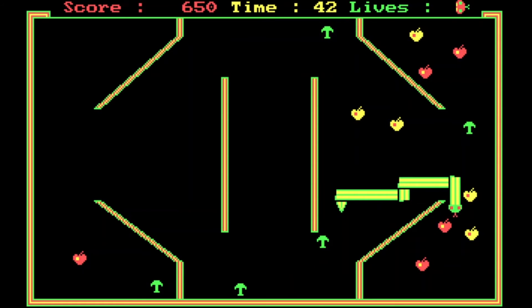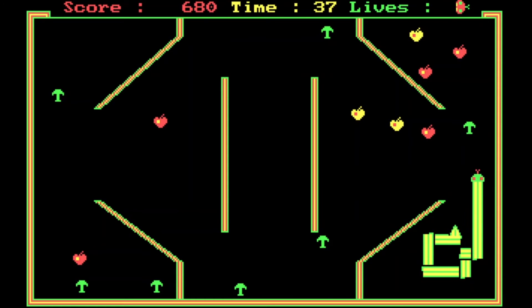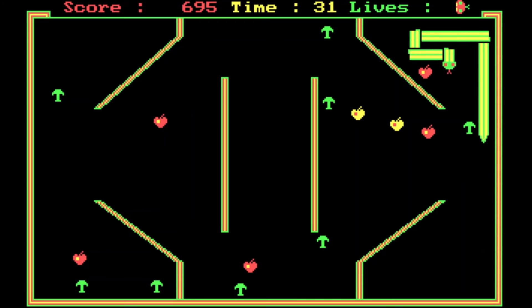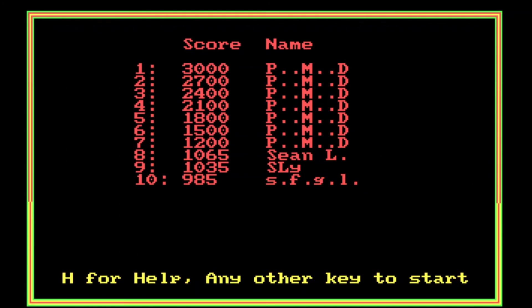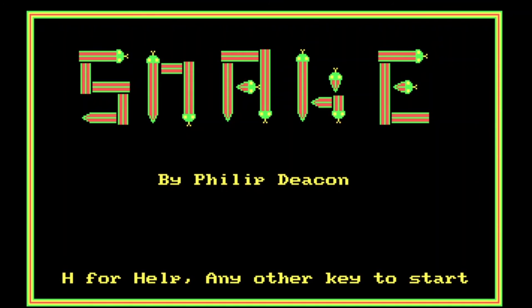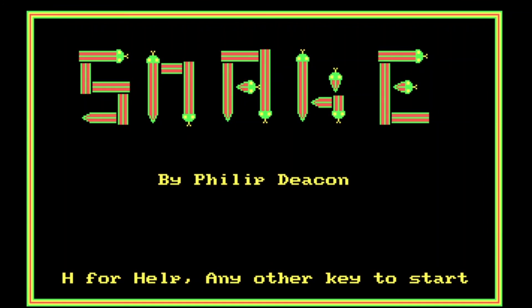We've been lucky with the placement of apples so far. You kind of want to pick up all the yellow ones first. I got myself into a hole — the rotate left and right controls make it quite tricky to play. And there we can see on the high score chart 'SFGL' — that is my original score when I played this on the Amstrad. Very happy to be able to play this game again.